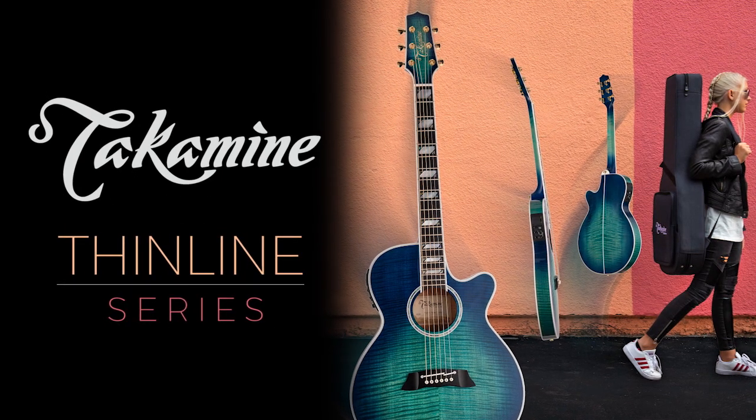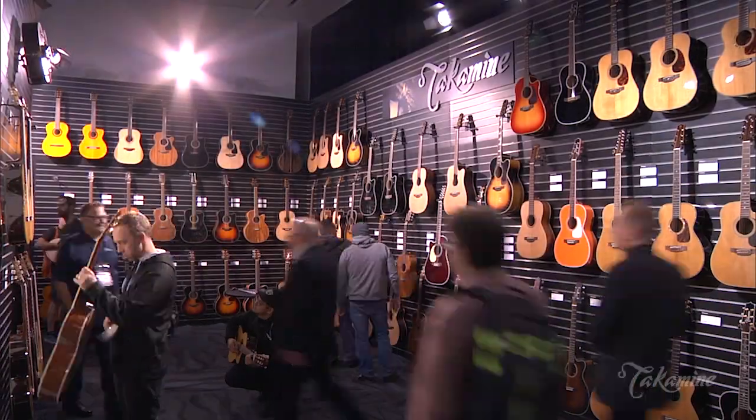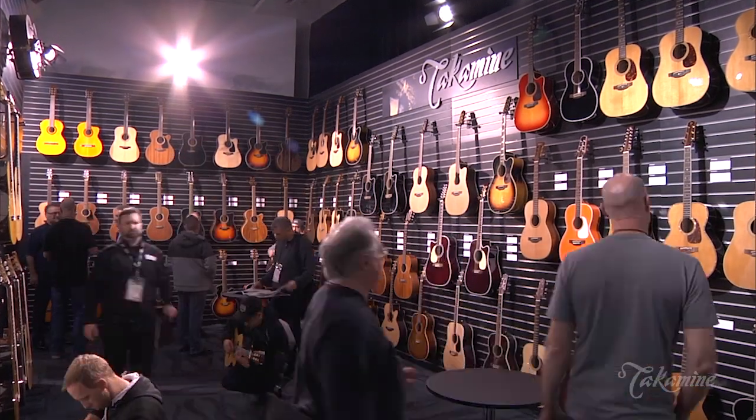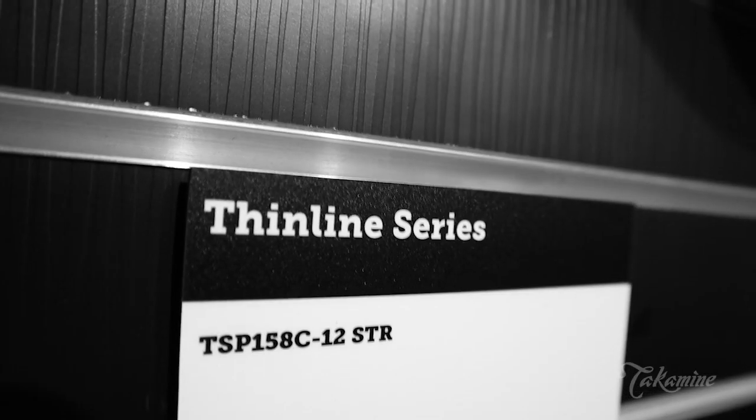We're live at the 2020 Winter NAMM Show at the Takamine Guitars booth. My name is Jeff, and I'm here with my friend Tom. What we're holding right now are two new additions to the Thinline series, which originally debuted last year.